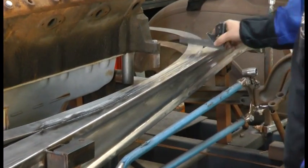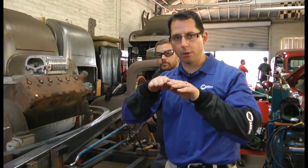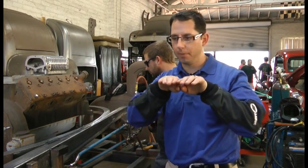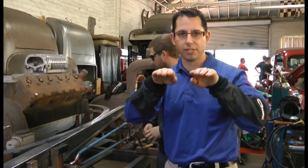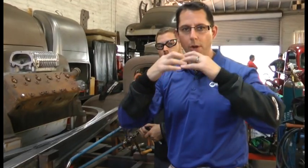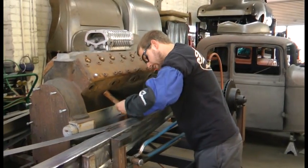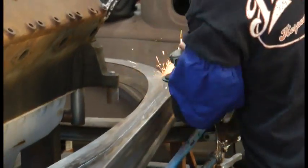Still high right there. Now what Sean's doing — he talked about working the outside of that channel down to kind of even up the top portion of the weld itself so he can grind it off flush. But what he was just doing was actually pounding up the center of the weld to kind of even it out so when he goes back to grind it again, the whole top part of the channel is even.